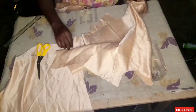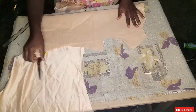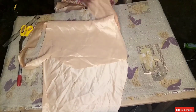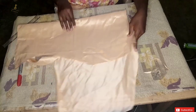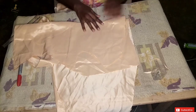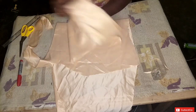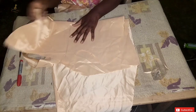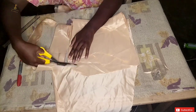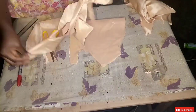Now I'm going to cut the facing for my front panel — the facing is what you use to turn the neckline of the front panel. I'm going to fold another piece of fabric into two, then place my front panel on it. After placing it, I'm going to go down by one inch from the armhole and cut out the facing.